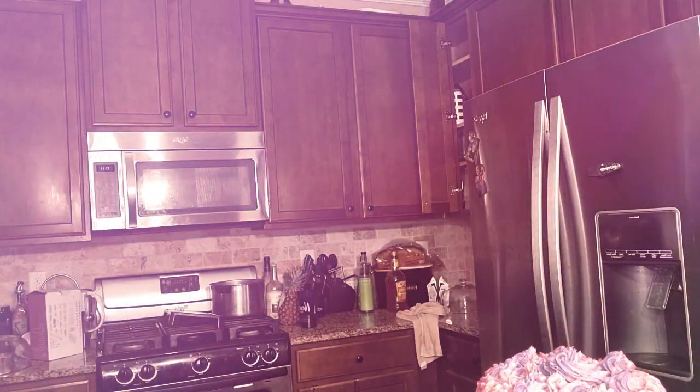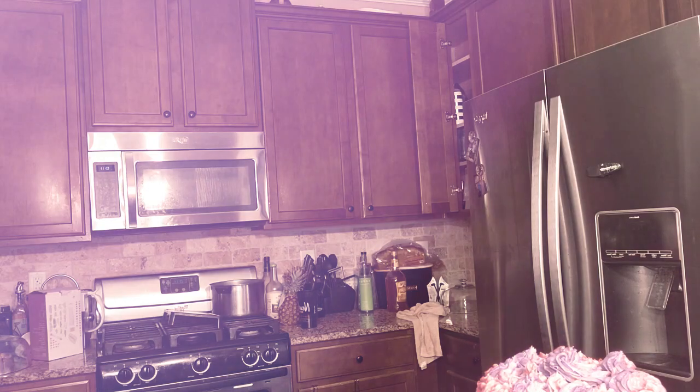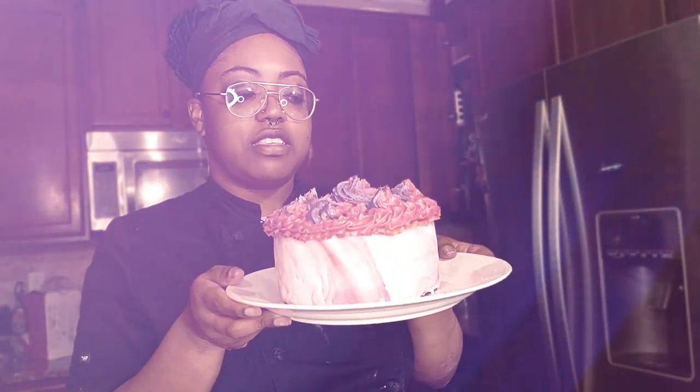I don't know what to call it, honestly. It's just a flowery cake. It looks like a house, and this is the roof.